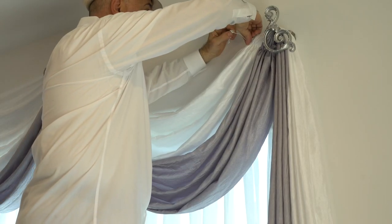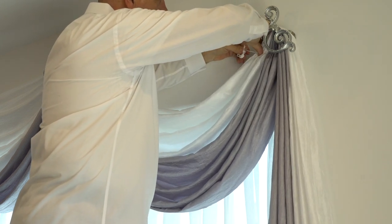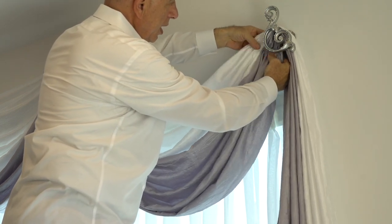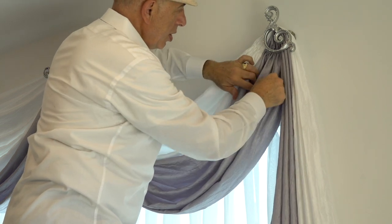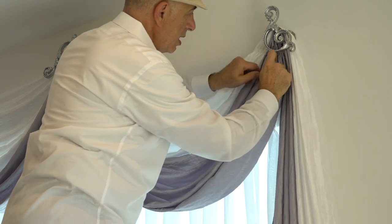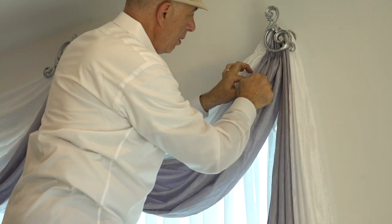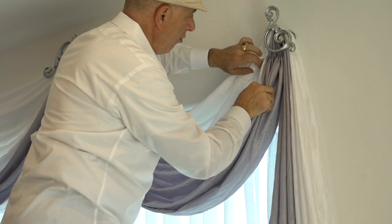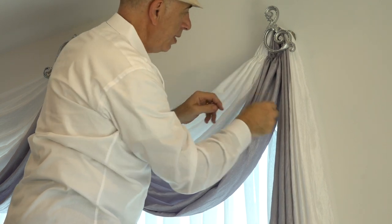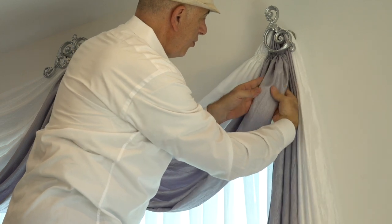All you have to do is just simply loosen up the orbit cord that comes on these by just squishing it and pulling it up a little bit. This allows you to have a little bit more play on the fabrics, as you can see. Once you have done that, what you want to do is go into each section and start creating folds by just taking the creases on the ends.